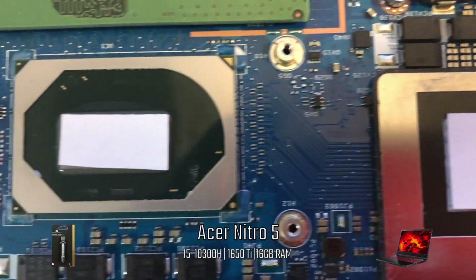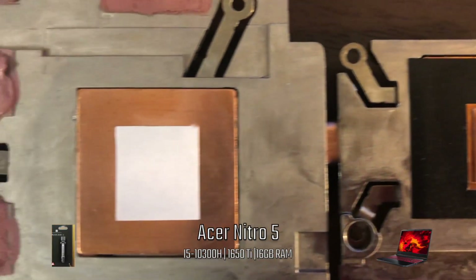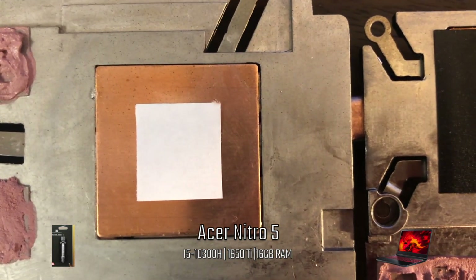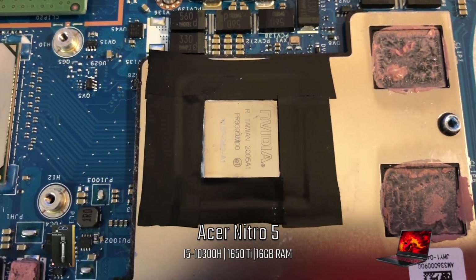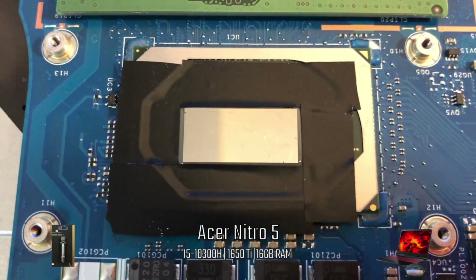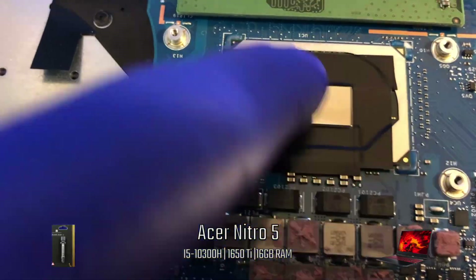I cut out a template so I can mark the spot on the heatsink to apply the liquid metal. This is not a necessary step, but I just want to make sure that both sides will have contact with the liquid metal. Next, I tape off the area on the CPU, GPU, and heatsink. I was very careful not to overlap the tape to avoid any raised areas.